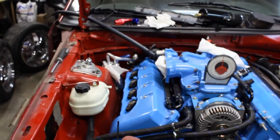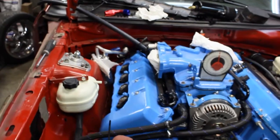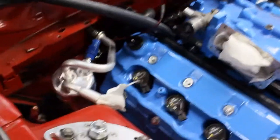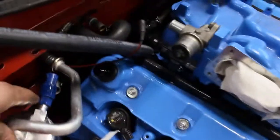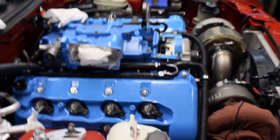We've got the heater hose started from the back of the heads to the heater core. We're going to run AC on this. I've got the AC kind of temporary mounted — I've got to get the bracket put on it and get it mounted, get the hoses ran up to the condenser. It's a tight fit, I'll tell you that much.